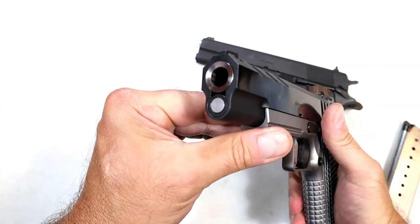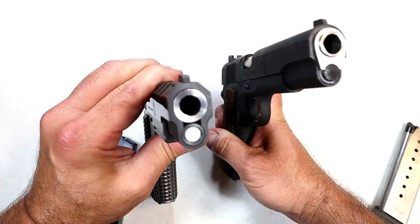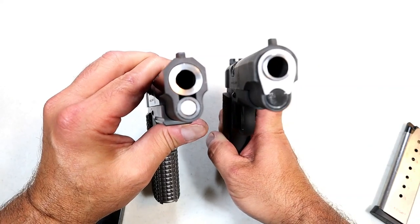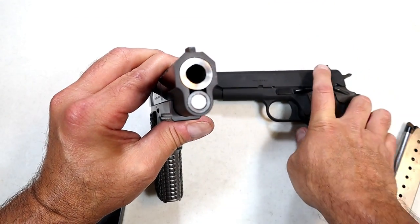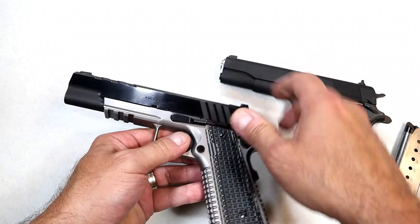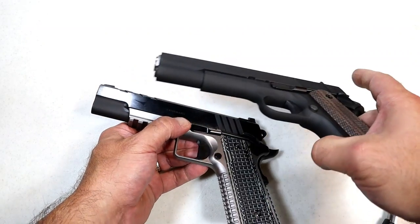Looking at the business end of the pistol — both of these are unloaded — you can see that what Springfield offers is called a tri-cut, whereas with the Millspec 1911 it is rounded, very different in many ways. The Emissary uses a bull barrel that is bushingless, therefore the disassembly is quite different. On the dust cover there is a Picatinny rail to add accessories, which you would not find on the Millspec.